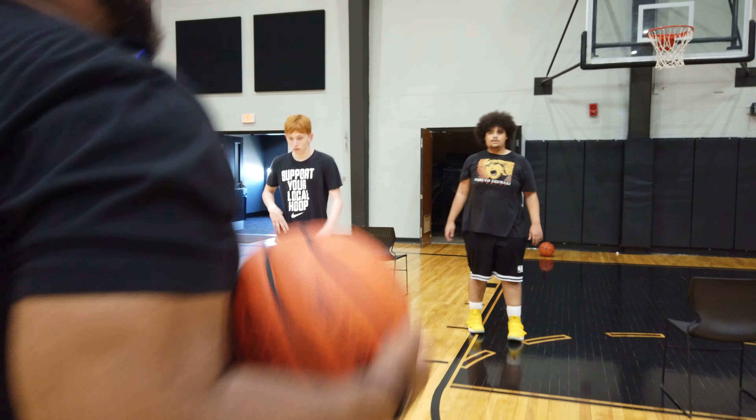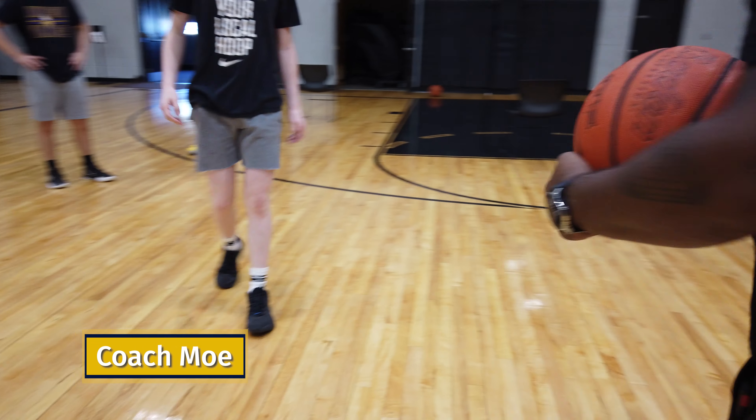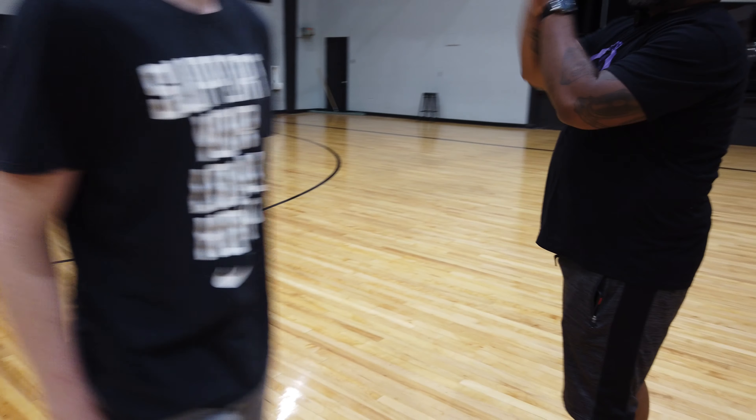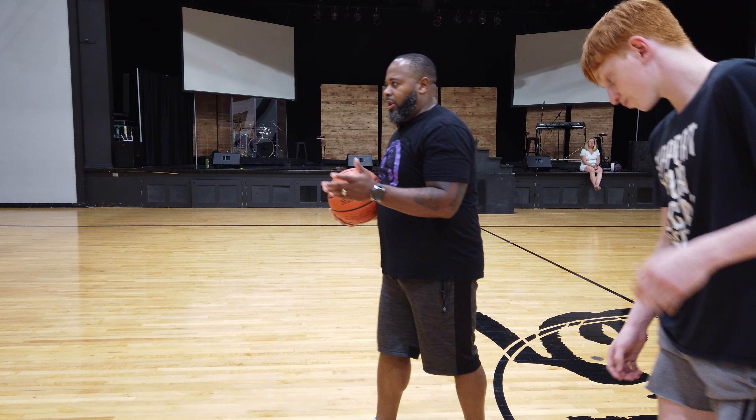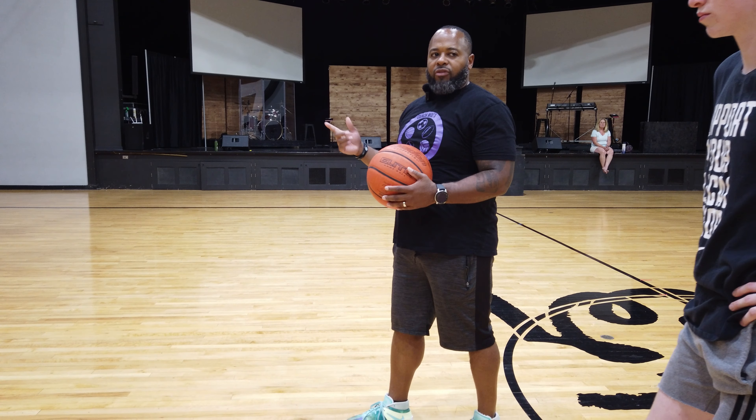Come down here, we're going to make some decisions — game time for two. First thing, what I can do now is if you're passing, you make some decisions: you go left, you go right, you go to all of them.